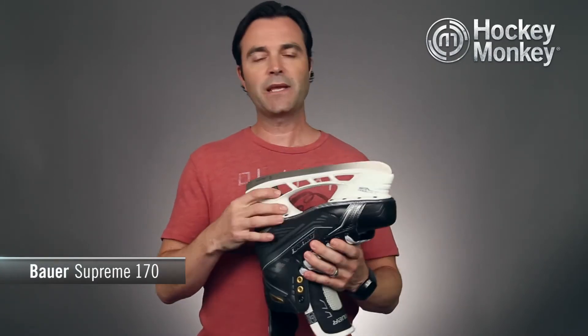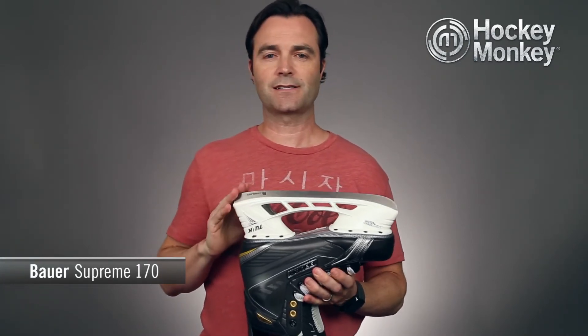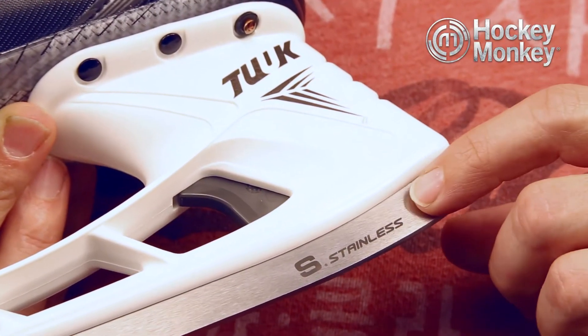It uses the Lightspeed Edge holder, which has that quick-release system that helps you change your steel in a snap, and this 170 comes with a super stainless steel runner.